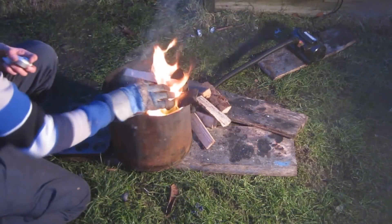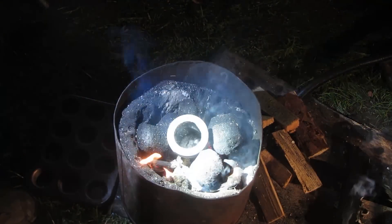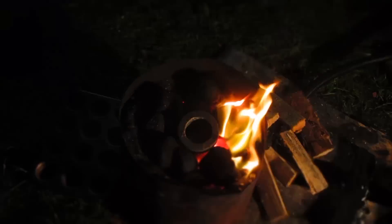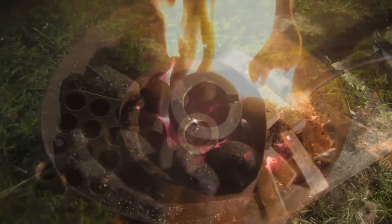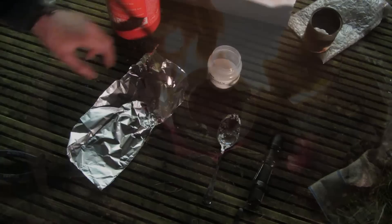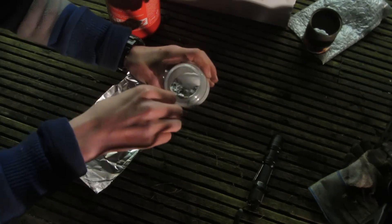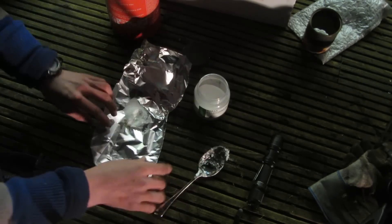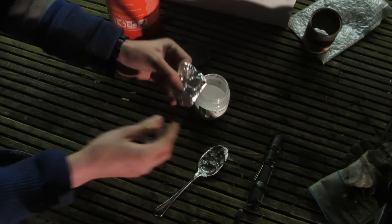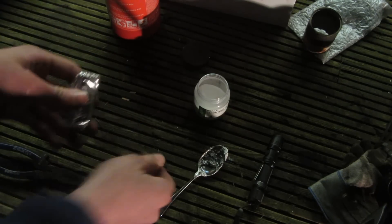Now the forge and the crucible are up to temperature, I'm going to melt down the aluminium ingots I cast in the previous video. I'm just going to put them into the crucible and leave them for a couple of minutes to melt. Once molten I'll add in more; with this graphite crucible I like to fill it all the way up with molten aluminium just to make sure I've got enough. Now the crucible is full all the way to the top with completely molten aluminium — now I need to add a borax flux to get rid of all the impurities. I'm going to take a little bit of borax decahydrate with a spoon, put it into some aluminium foil, fold it up, and push it into the middle of the crucible. This will deposit the borax flux, which binds to all the impurities and makes them rise to the top so I can scoop them out.